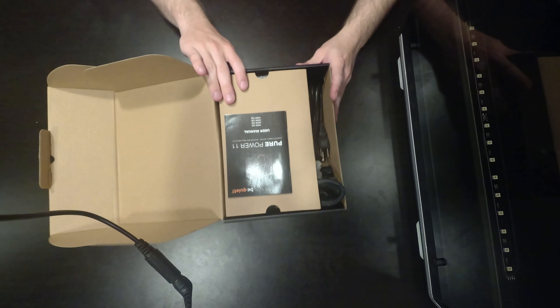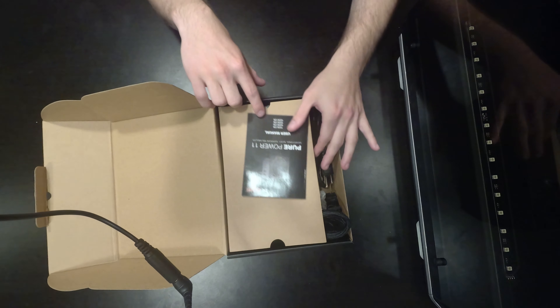Hello everybody, my name is Jay and welcome back to my TechFlow. We've got our very first power supply review. You know, a power supply is a power supply, so I really can't give a good enough explanation about every single little detail, because honestly there's a wide range of differences yet similarities in a power supply.